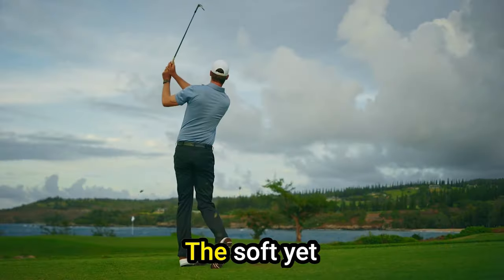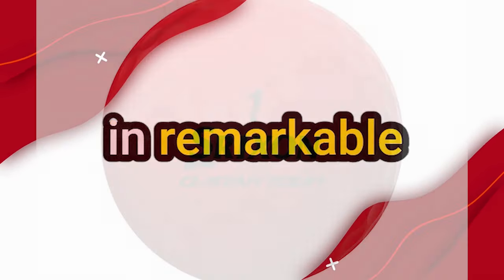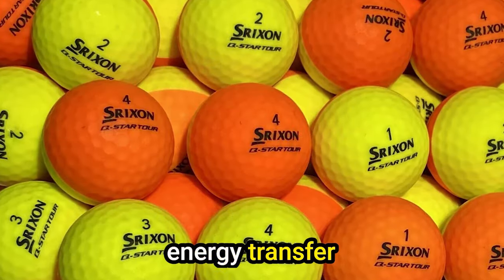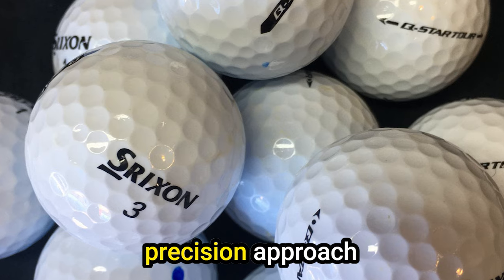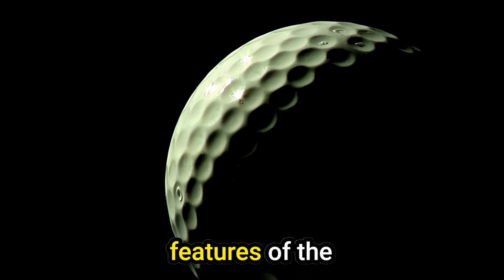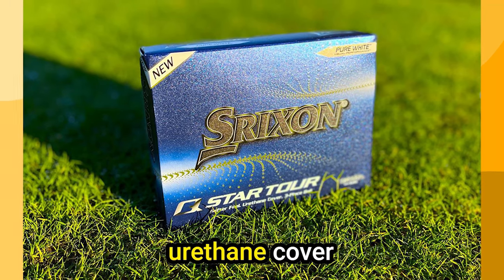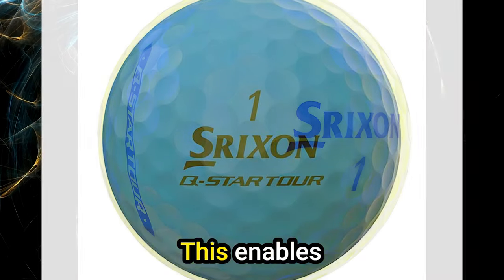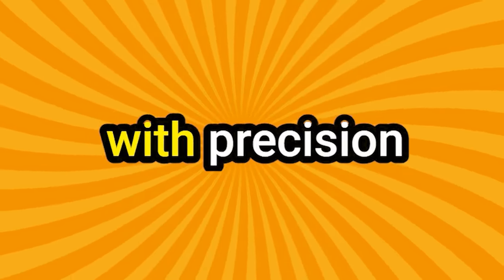The soft yet powerful core of the Q-Star Tour generates impressive ball speed off the clubface, resulting in remarkable distance off the tee. The mid-layer enhances energy transfer for consistent performance across the entire course. Whether you're navigating the fairway or executing a precision approach shot, the responsive urethane cover delivers the spin necessary for finesse shots around the green, enabling golfers to attack pins with confidence.